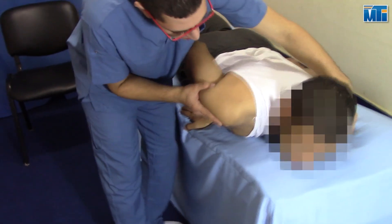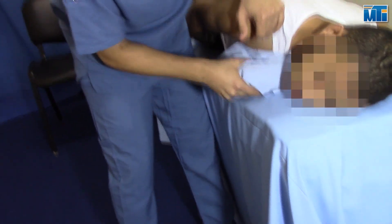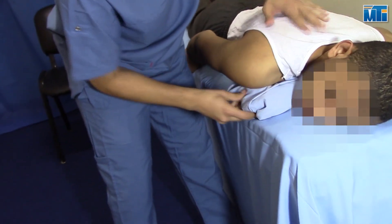Patient position: prone, with arm in resting position over the treatment table. Stabilize the acromion with belting.